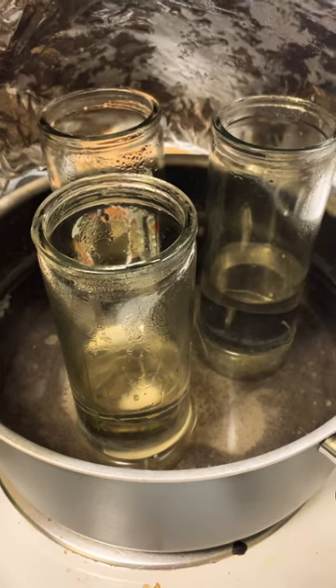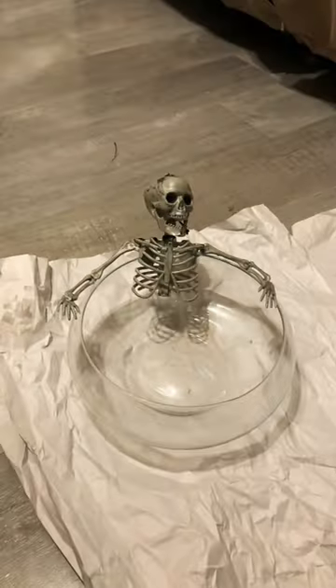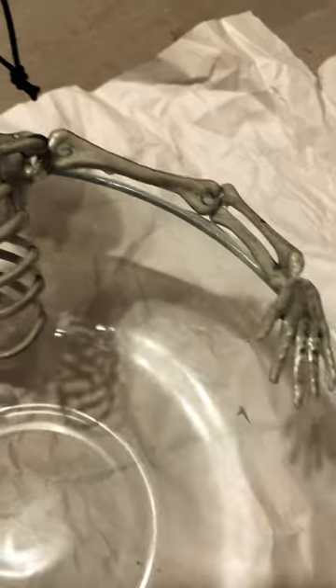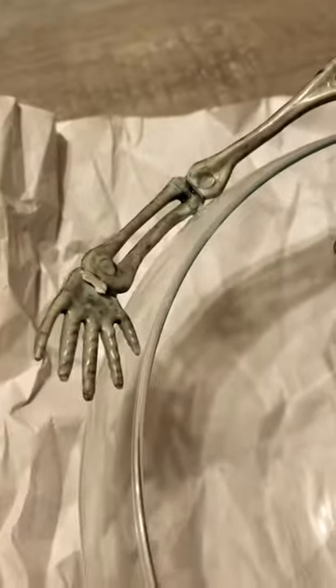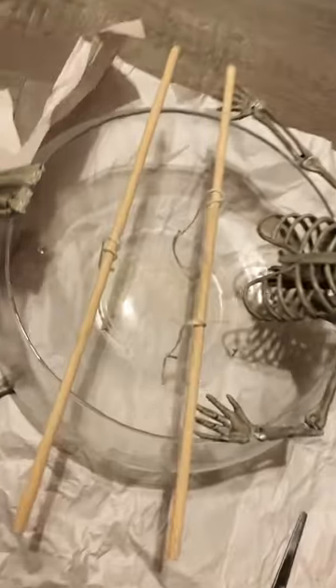First I started melting the wax in some boiling water, then I cut my skeleton up and placed him in the position that I wanted him to be in. I used some super glue to hold him in place, but the wax will also help do this. I then took the wick set of these candles and placed them how I wanted them in mine.